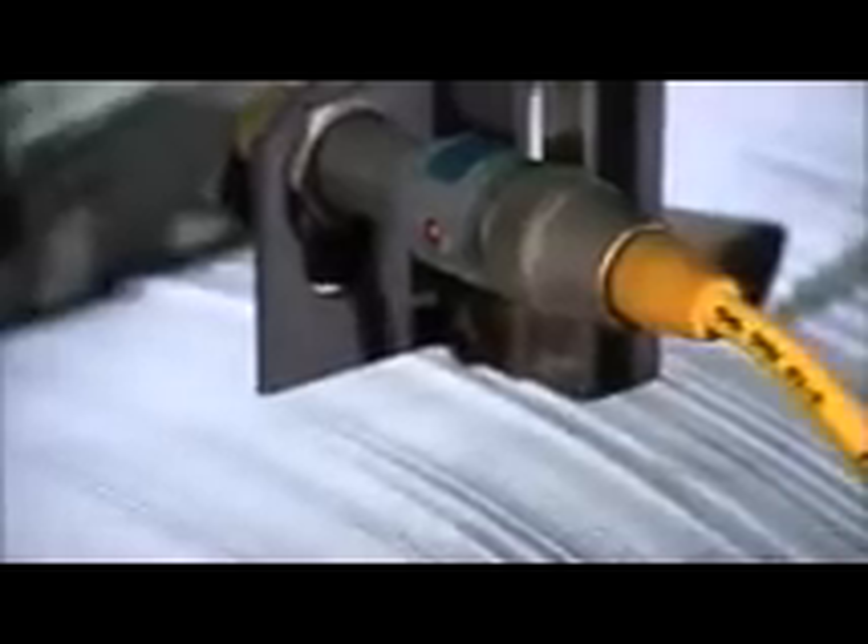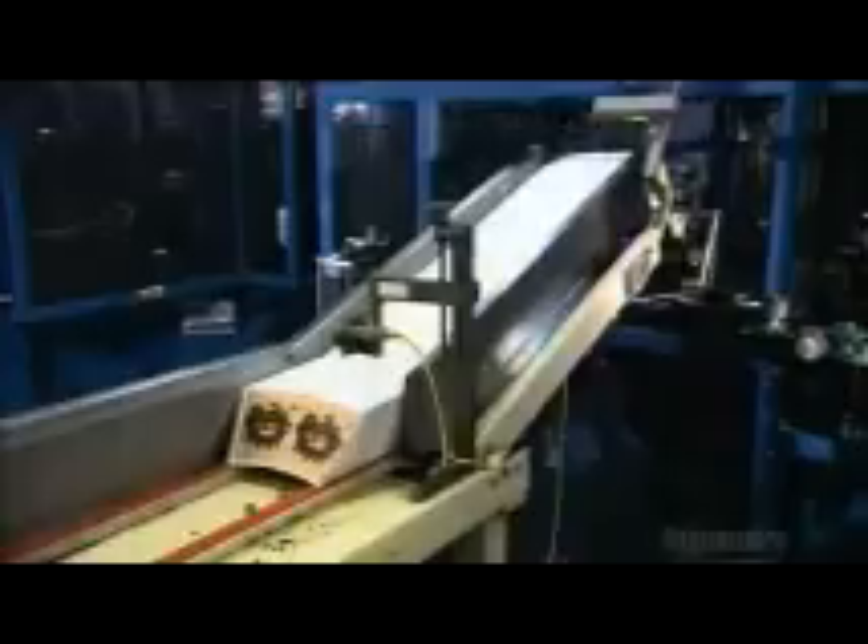Workers load them into another conveyor in a different part of the factory. It moves the flats in a vibrating shuffle up into the cup machine. Meanwhile, a roll of paper winds into the other side of that machine.